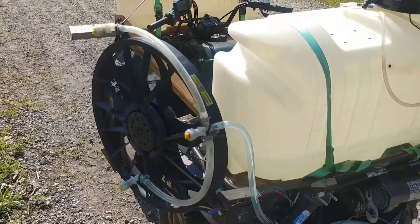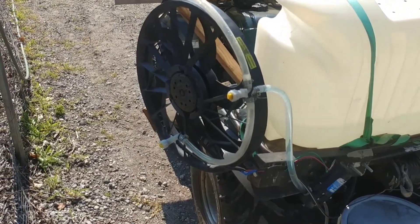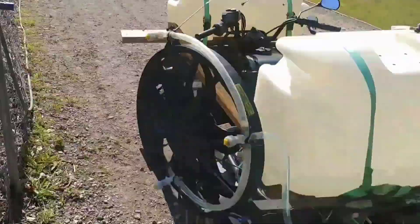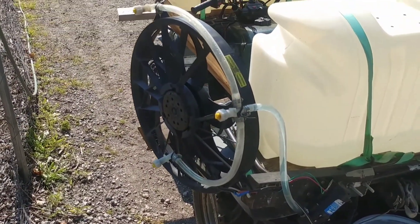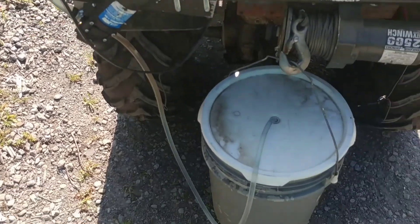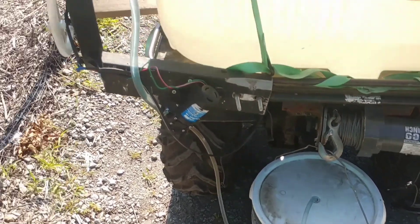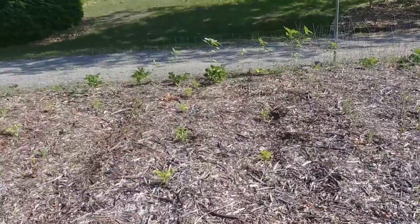This is my four-wheeler. I've got a mosquito misting system set up on this. This is just a radiator fan off of one of my Jeeps. I've got my pump, just a 1.2 gallon per minute. This is a five-gallon bucket full of organic fertilizer, and what I'm going to do is mist over top of the garden.